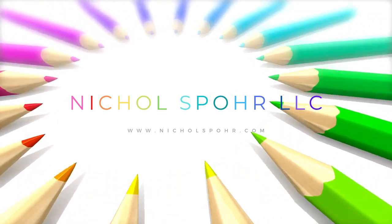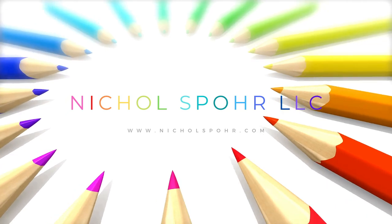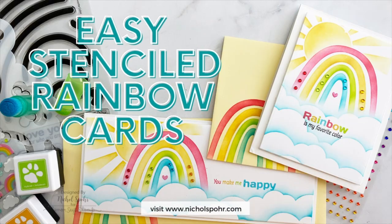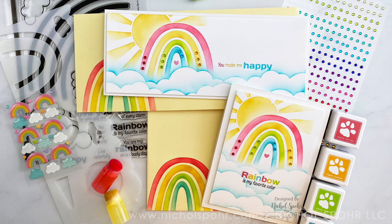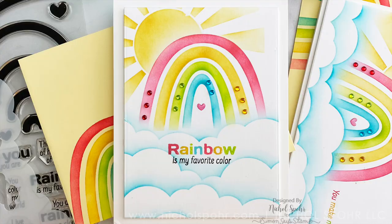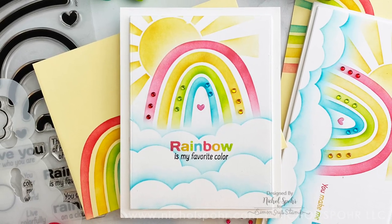Hi everyone, it's Nicole Spohr and welcome back to my channel. Today I have a fun project with these easy stenciled rainbow cards using components from the Simon Says Stamp June 2021 card kit called Rainbow is My Favorite Color.